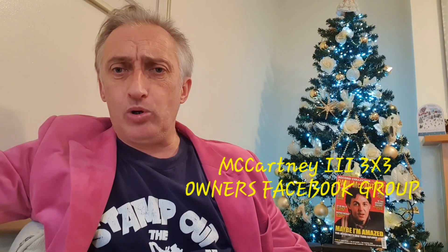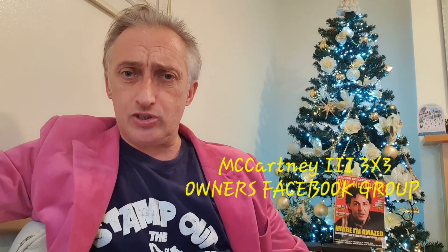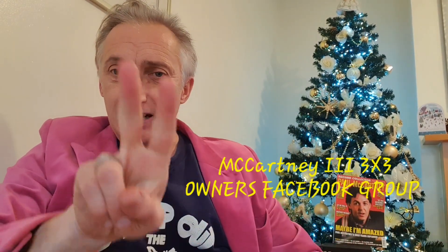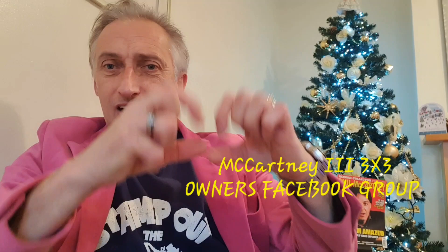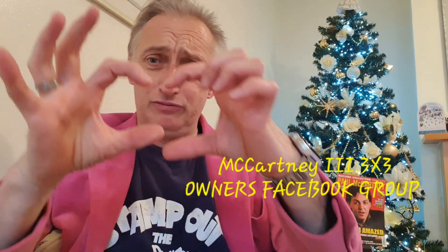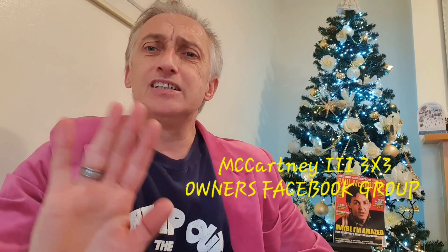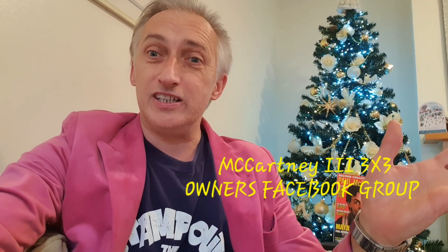Again, thanks for your support, everyone. Take care. Merry Christmas to you all. And spread peace and love — I nearly did the Ringo thing there. Peace and love, peace and love. I'm not signing any more autographs! This is Dino V saying ciao. Buon Natale e Buon Anno a tutti.